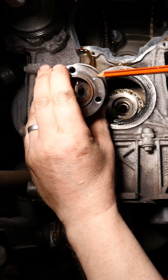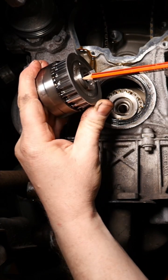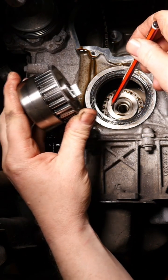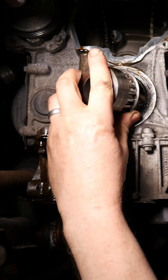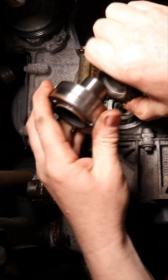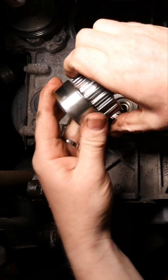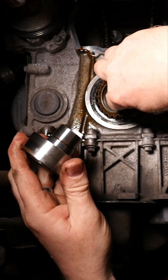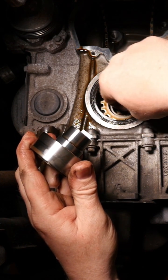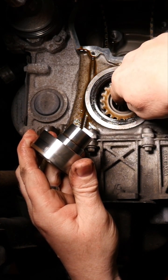Here we can see the refitting of the crankshaft pinion and hub assembly after doing the timing belt on a Peugeot 208. The new timing belt has been fitted, so we now have to refit the crankshaft cog back in there, being careful not to damage that rubber seal, which should be replaced.